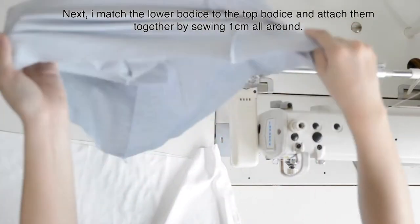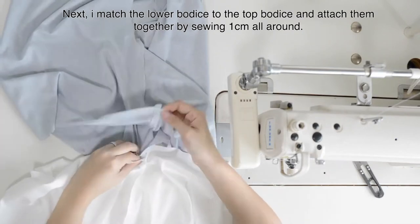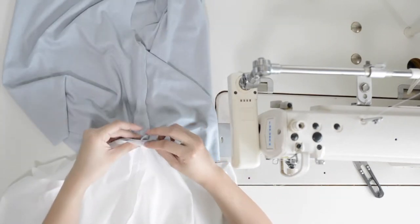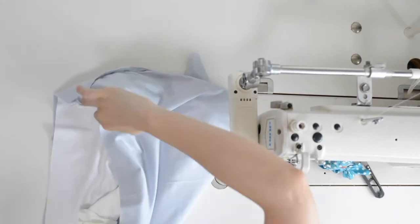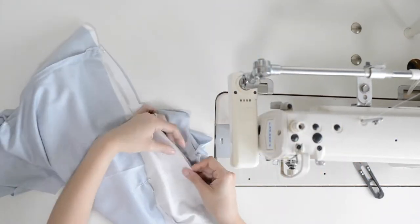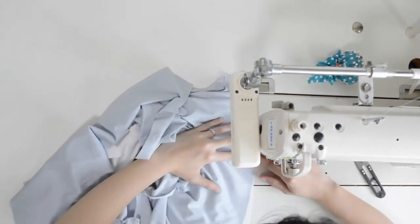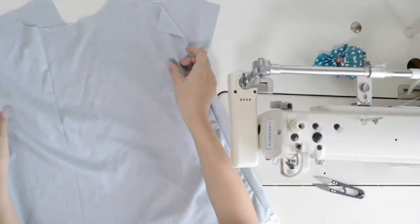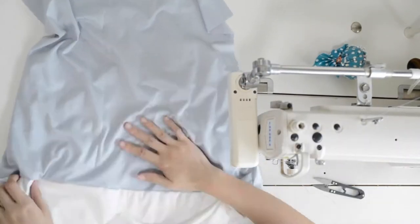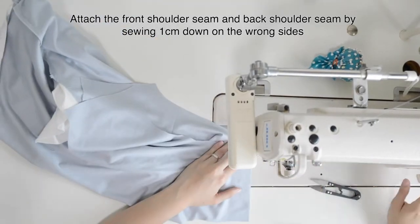Next, match the lower bodice to the top bodice and attach them together by sewing 1 cm all around. Then sew the primer seam on both sides, 1 cm down on both sides.